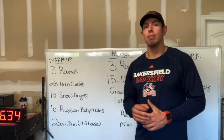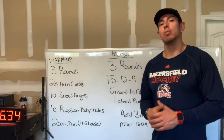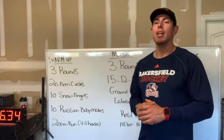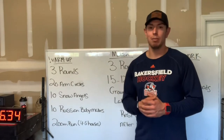Our warm-up will be three rounds of 20 arm circles — 10 to the front and 10 to the back. Then we'll drop down to our bellies for 10 snow angels, followed by 10 Russian baby makers, and then a 200 meter run. We're going to go through that three times for our warm-up.